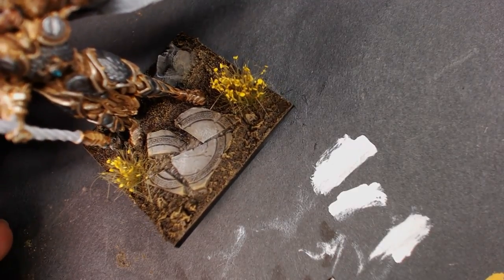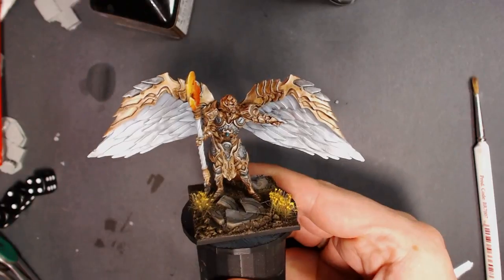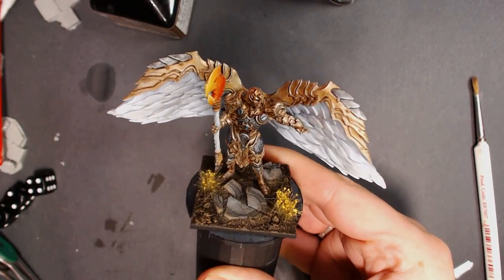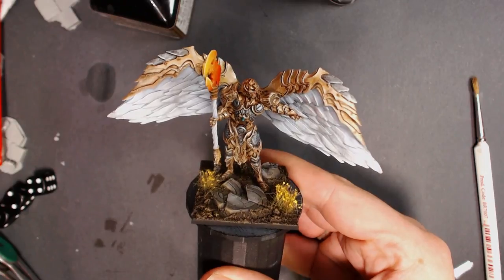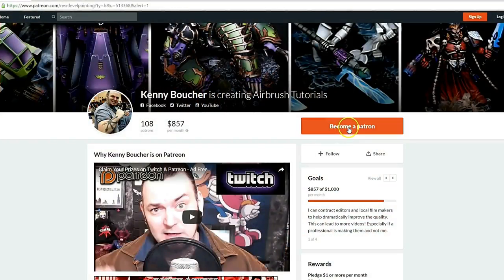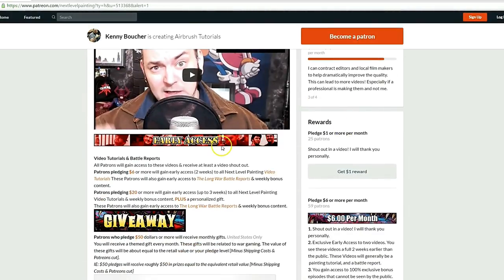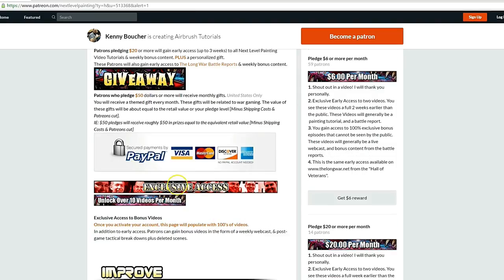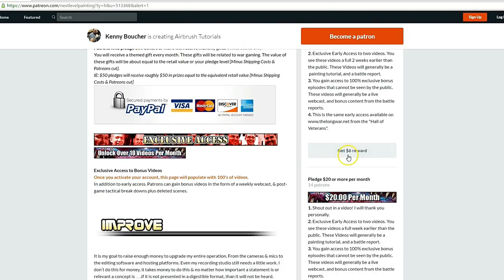That's how you do it guys — that's how you make a custom base looking real good for a Kings of War model with minimal effort. Shout out to Gamers Grass. Play on players. If you like these tutorials, check out Next Level Painting on Patreon. Become a patron of the arts today — we offer early and exclusive access to our videos and a rewards program for different pledge levels. Patreon is PayPal and credit card secure. We use 100% of the money to improve our process.